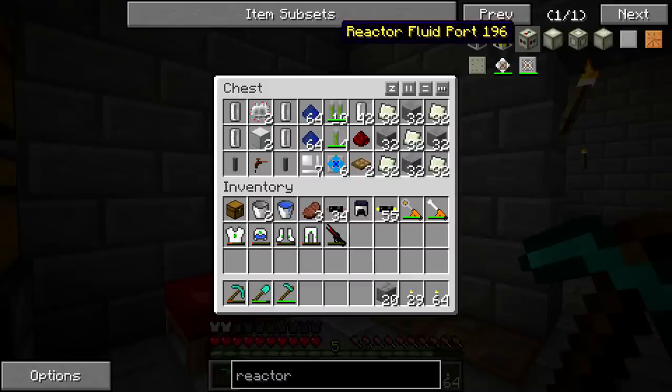We're going to be using two reactor fluid ports. You need at least one, but I'm going to use two for efficiency. Essentially what these can do is output the hot coolant and take in the regular coolant after you've cooled it. One thing to note is that you can actually input and output from the same fluid port, which might be a little confusing, but you'll understand why later.